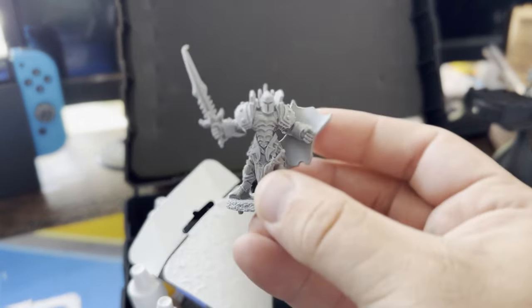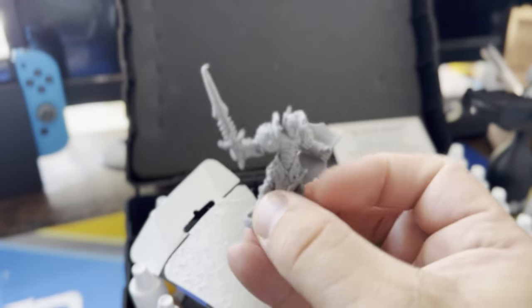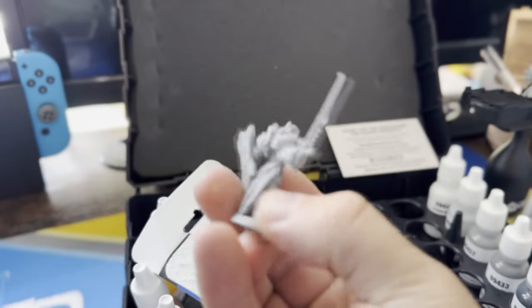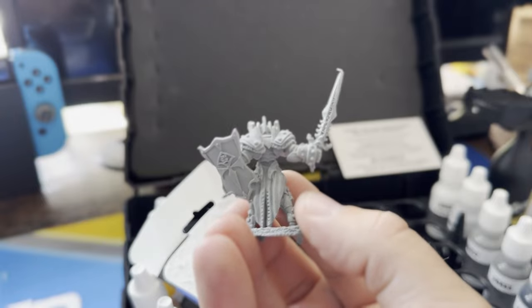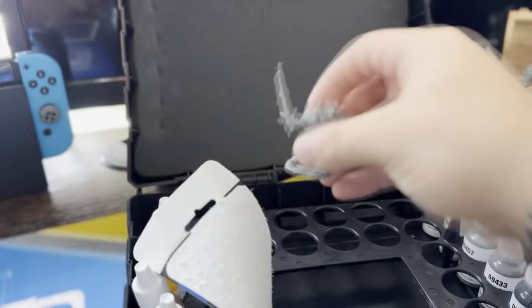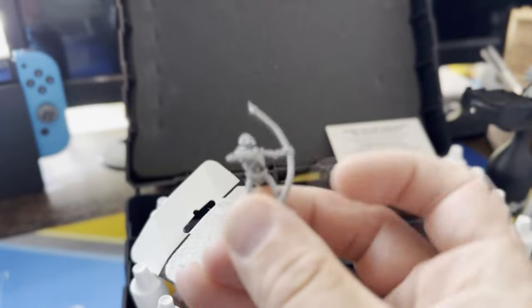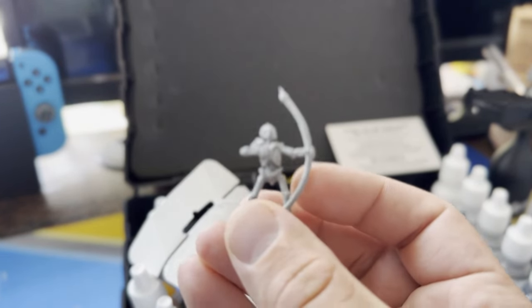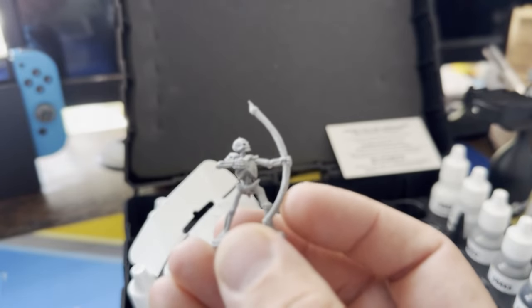We also have a knight with one hell of a sword and shield — look at that armor, pretty cool. Some pretty heavy plastic too, so that feels good in the hands. And last but not least we also have a skeleton archer with a great super long bow.